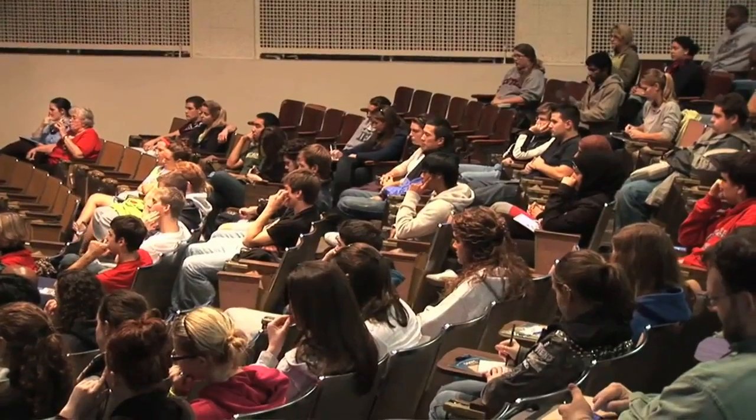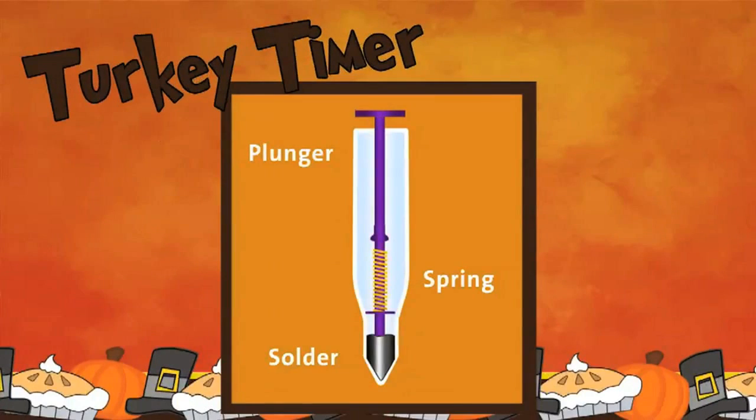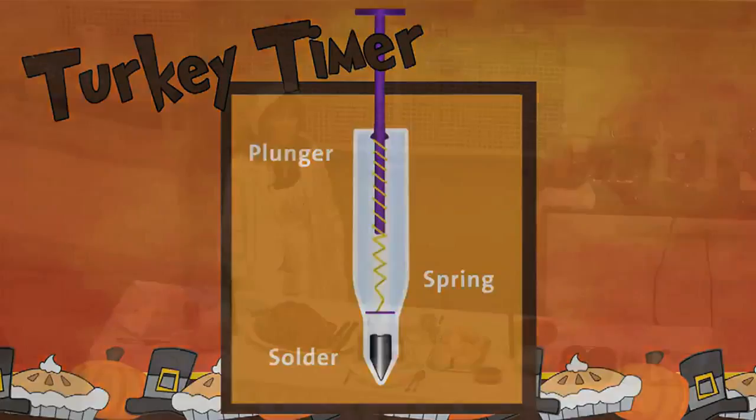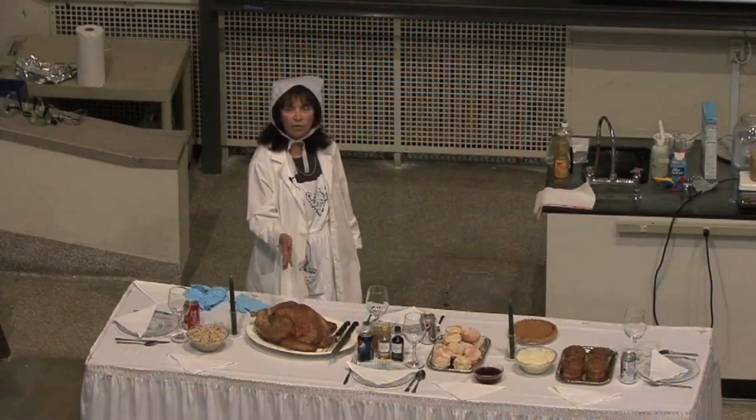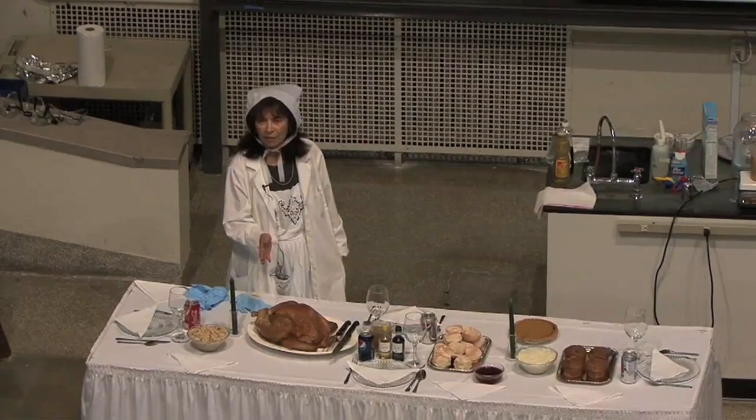And we found out that what it really is, is a plunger with a spring and a small drop of solder. It's fully encased in plastic. The plunger is depressed, and when the solder melts, the plunger is released. The solder they've chosen just happens to melt at the same temperature that a turkey is considered done, which is 185 degrees Fahrenheit.